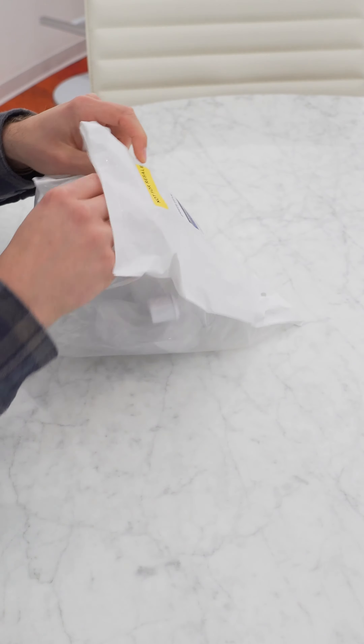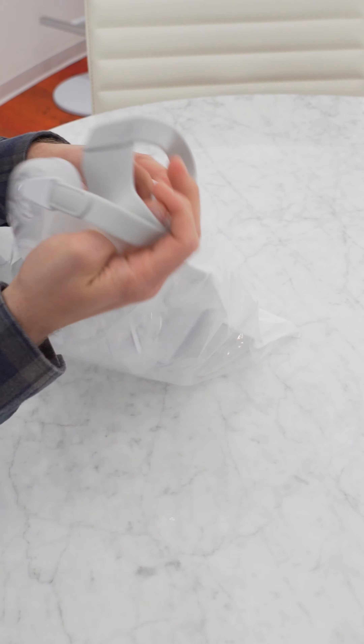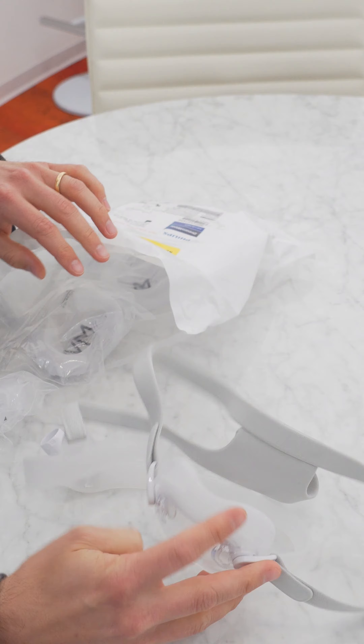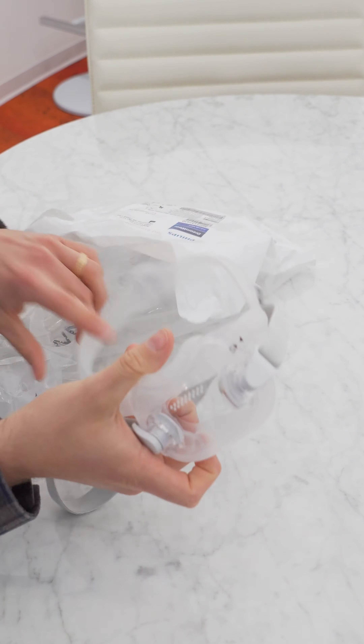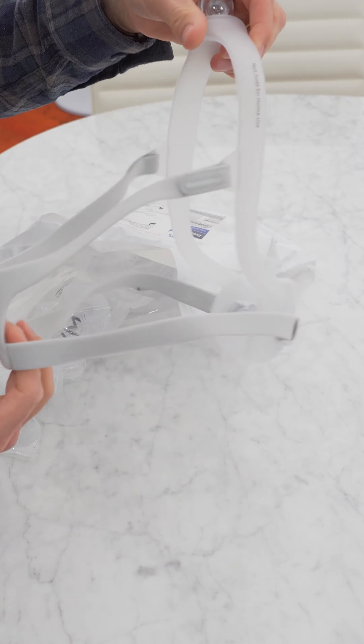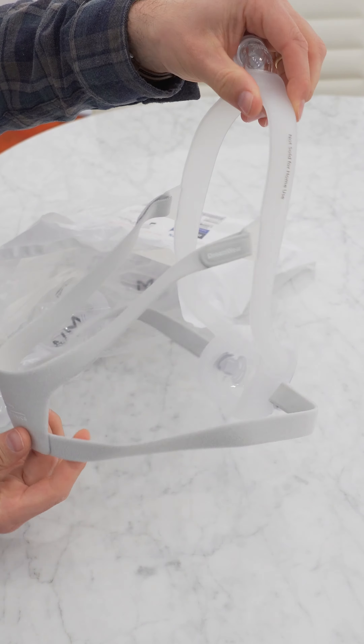Let's unbox the Dreamwear Full Mask. Inside, we're going to have a few things. We're going to have your mask fully set up already with the small cushion on there. As you can see, pretty standard mask setup.